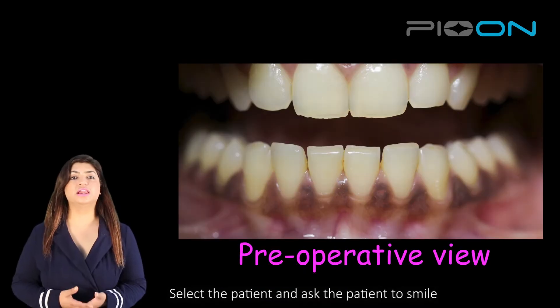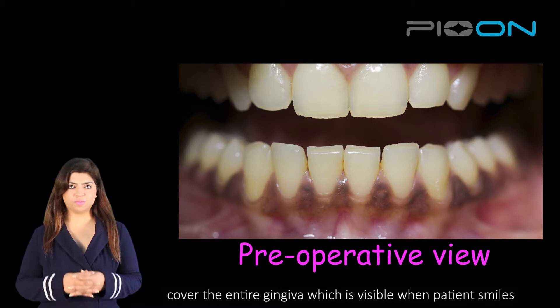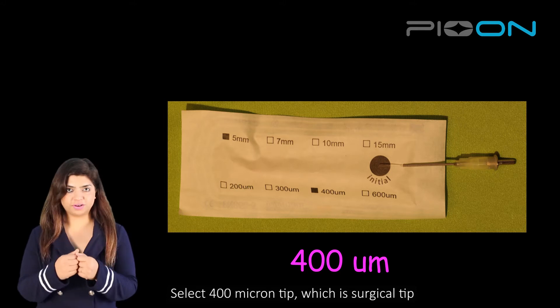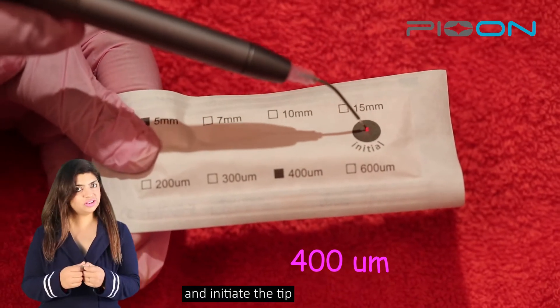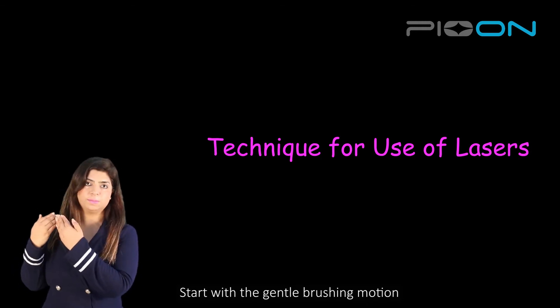First of all, you will select a patient and ask the patient to smile. You will cover the entire gingiva which is visible when the patient is smiling, and next you will select a 400 micron tip, which is a surgical tip. You will initiate the tip and then start with a gentle brushing stroke from one side of the mouth.